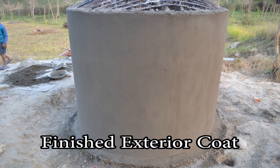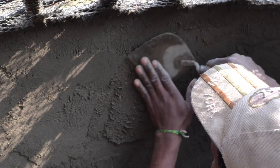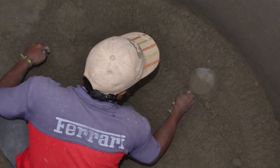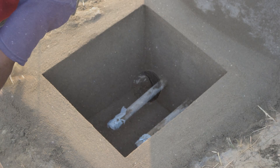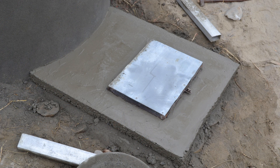One day after the exterior coat is finished, we repeat exactly the same process for the inside walls and base of the tank. For the base of the tank, you must remember to keep a bold depression to allow for a complete flush with the cement exactly meeting the mouth of the flush pipe. The access port for the plumbing should also be plastered before adding a slab of concrete a few inches above the ground on which the access port is placed.